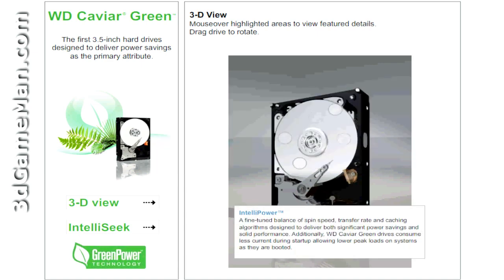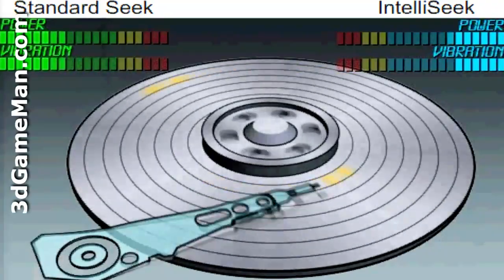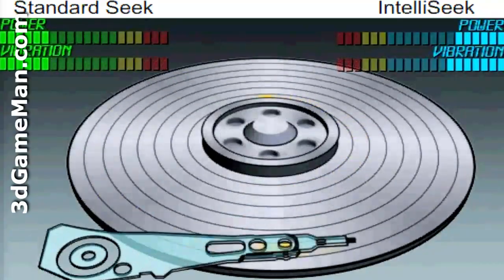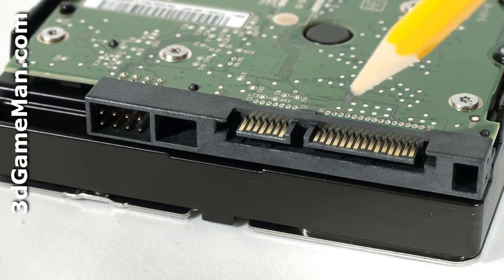IntelliPower is achieved by a fine-tuned balance of spin speed, transfer rate, and caching algorithms designed to deliver both significant power saving and solid performance. It also has IntelliSeek technology, which calculates optimum seek speeds to lower power consumption, noise, and vibration.